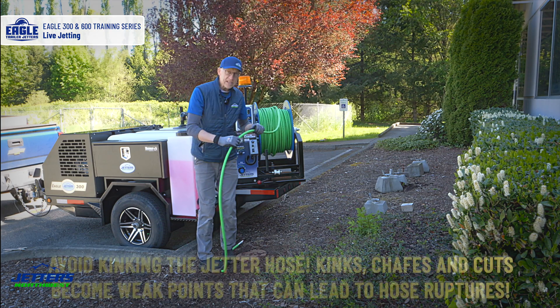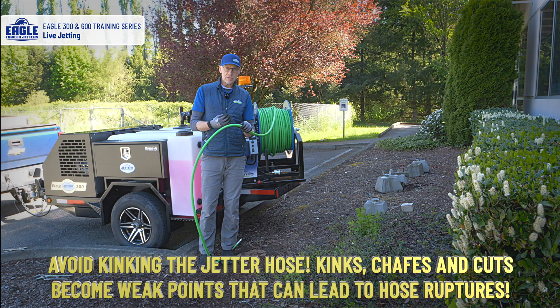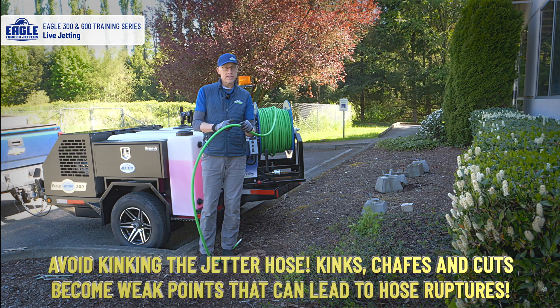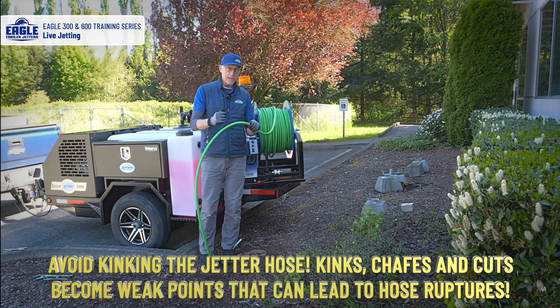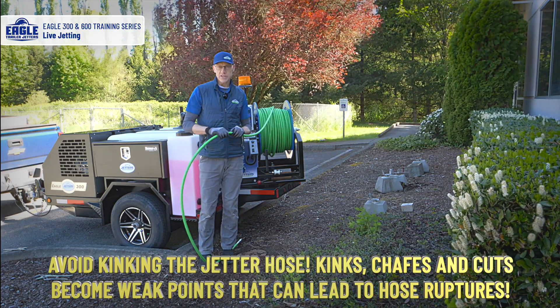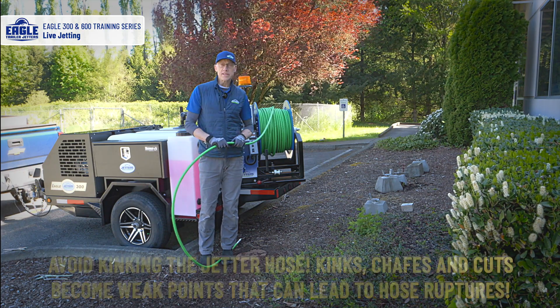We want to avoid kinks because any kink will become a weak point, and that's where the hose can rupture. A hose rupturing becomes like a nozzle right there going through your hands — so this is very important from a safety point of view. Avoid kinks, and always inspect the jetting hose for chafes and cuts. Service it, and replace the hose end if necessary.